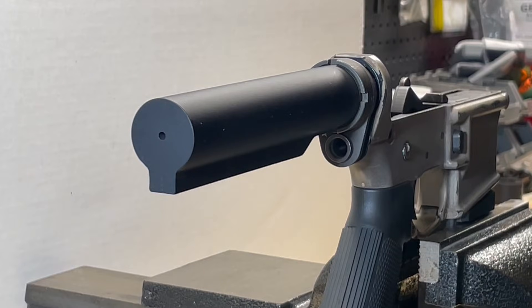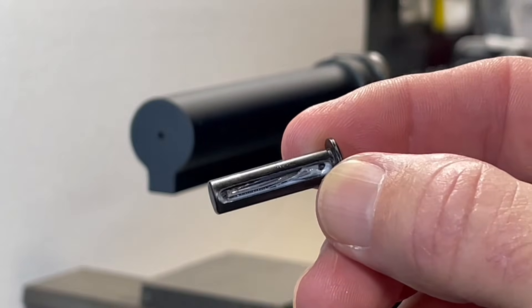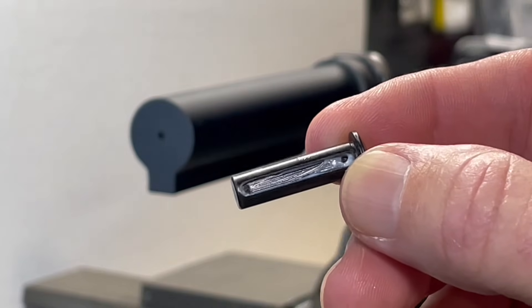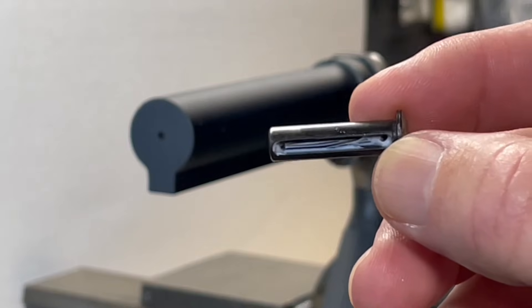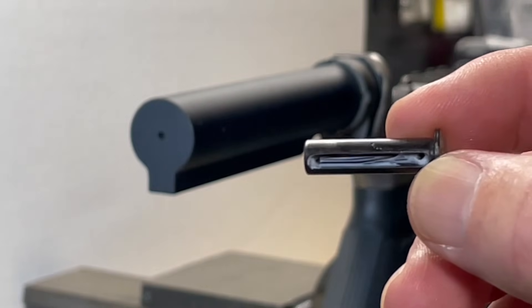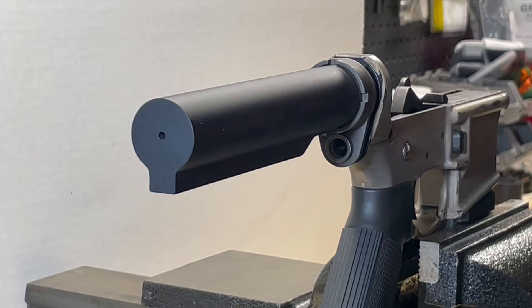Next we're going to insert our takedown pin. I've applied some gun grease into the channel of the takedown pin. When installing the takedown pin, I want this channel facing the back of the rifle. So let's go ahead and install that.